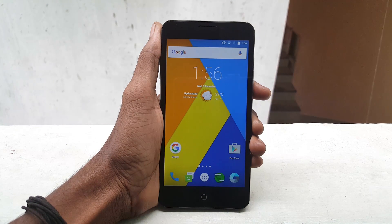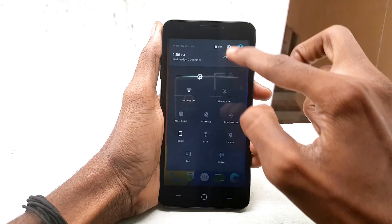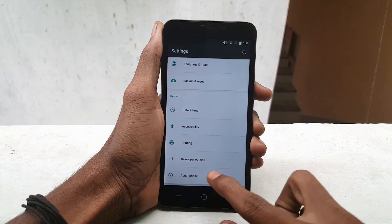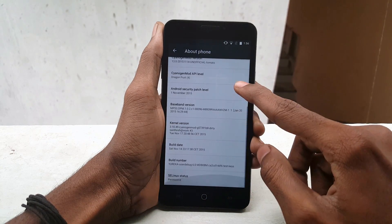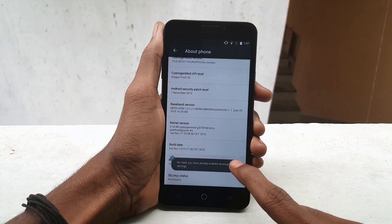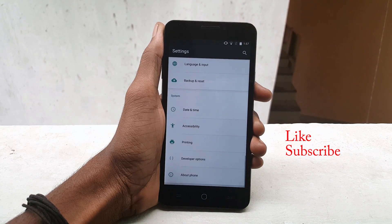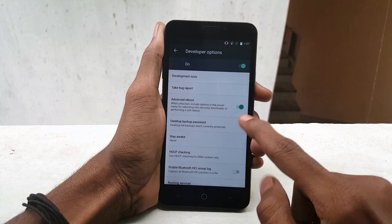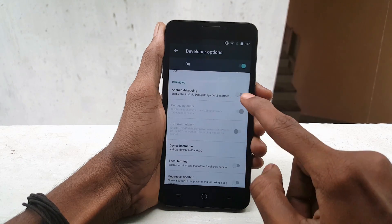Make sure that your device is rooted and has a custom recovery. Now go to Settings, click on About Device, and click on Build Number 7 times to enable Developer Options. Now go back and open Developer Options, enable Advanced Reboot and Android Debugging.